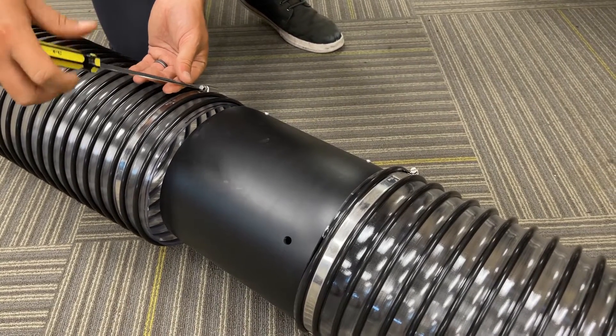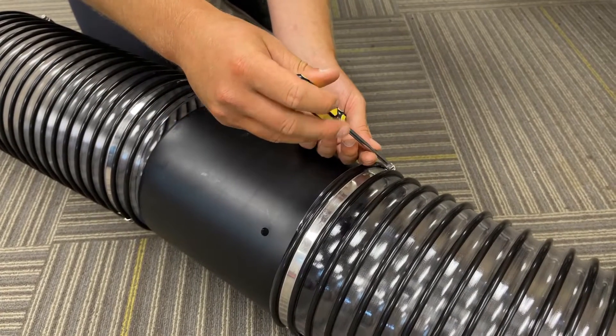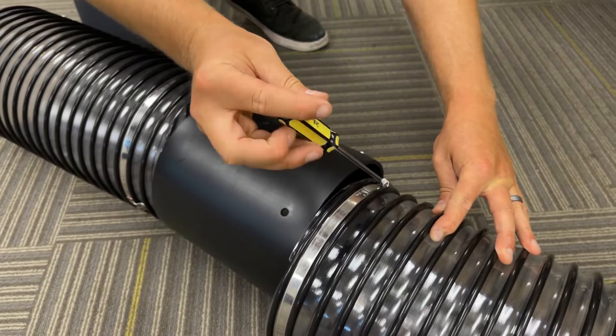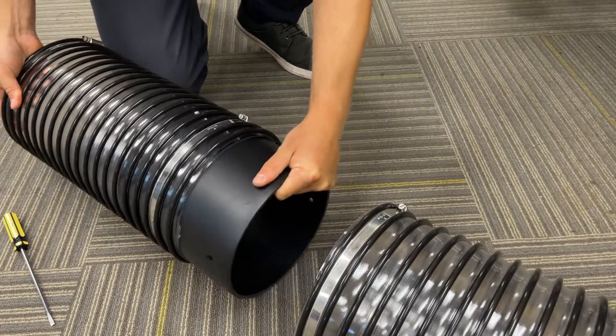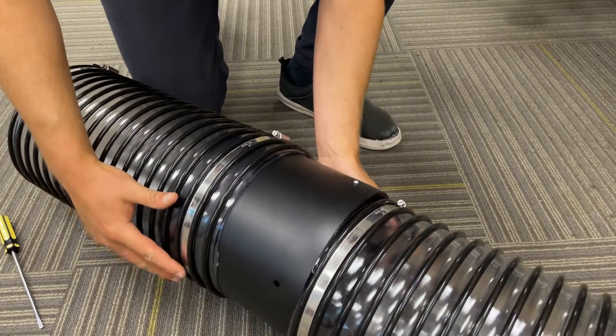Loosen both sides. With both sides loose, you should now be able to fit the coupler underneath the ring clamp on both sides.